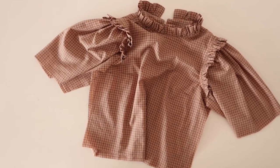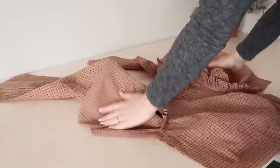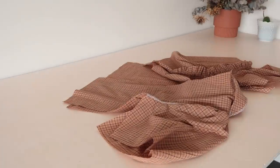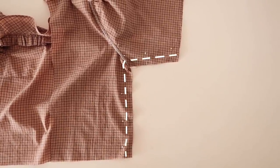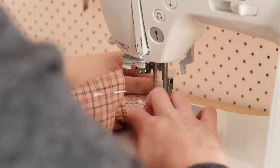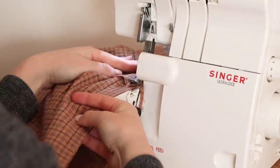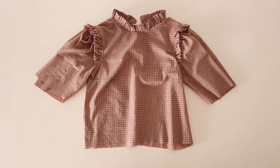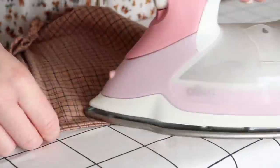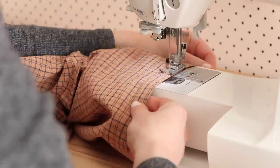Your blouse should be coming together very nicely. With right sides together, flip the bodice backs onto the bodice front and stitch them together along the underarm and side edges. Then hem the raw edges of the sleeves by folding and pressing in by about one centimeter or half an inch twice, then stitch the hems in place.